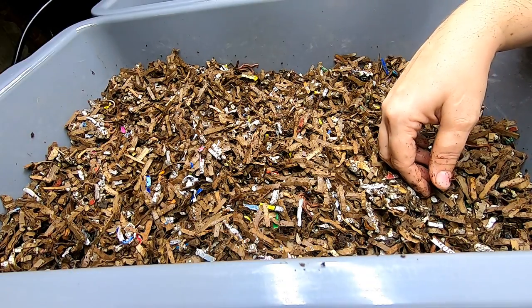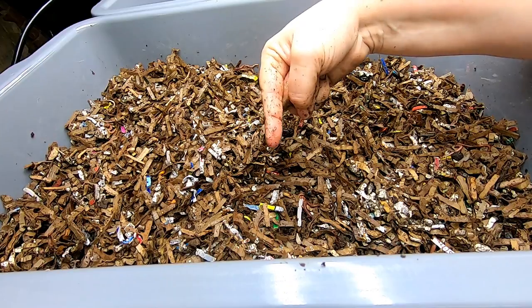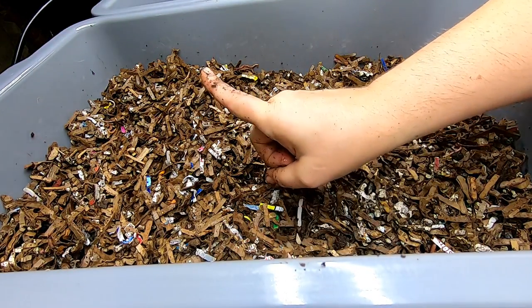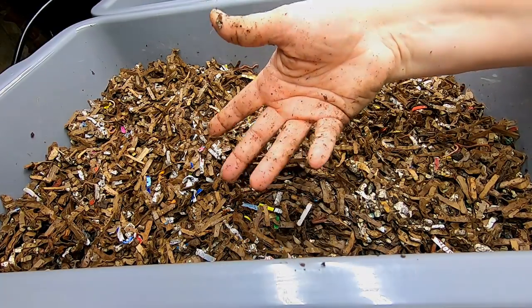I'll keep looking in on this bin so we can follow its progress, but this is all you need for a bin. If you like this new series, give it a muddy thumbs up. If you're not a member of my worm family, click that subscribe button. And if you want to know what I'm doing when I'm doing it, ring that little bell icon. Thanks for hanging out with me and my worms — everybody have a good day!